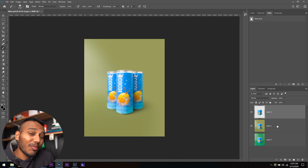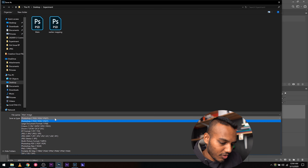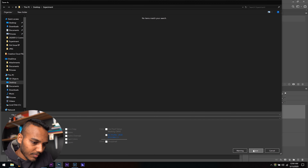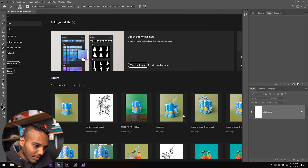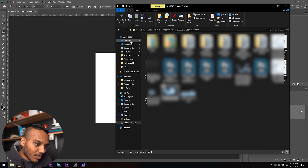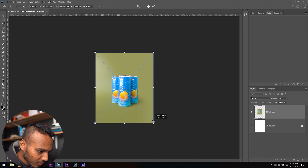Now, what if you want to add that splash effect? First, I'm going to save this as a JPEG — Control+Shift+S — and save it as 'main image' at the highest quality. Then I'm going to create a new Photoshop document, select high resolution, portrait mode. I'll crop it to four by five for Instagram and drag and drop the picture I just saved. It'll be a little small, but I'll resize it.